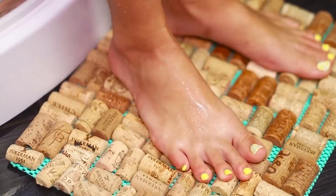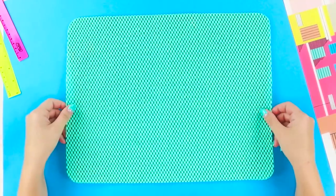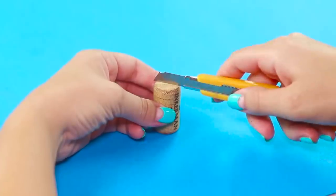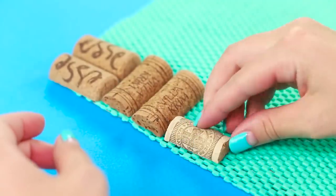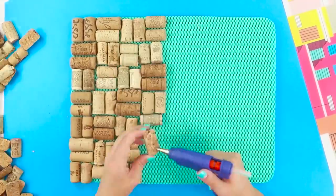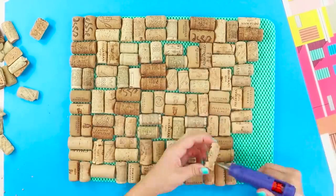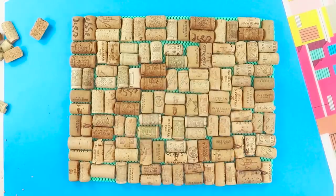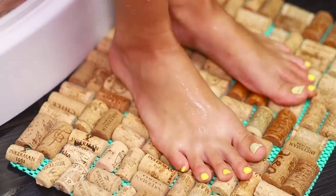Here's how to make your own bathroom mat. You will need a rubber no-slip mat and bottle corks. Cut the corks in half, attach them to the rug with a hot glue gun, and place the corks in pairs in staggered order. Such a comfortable cork mat will fit into the interior of any bathroom!